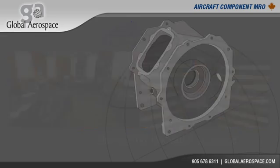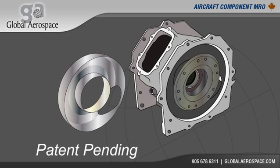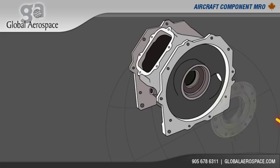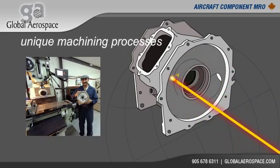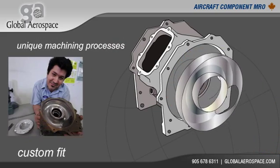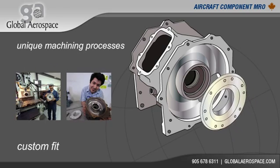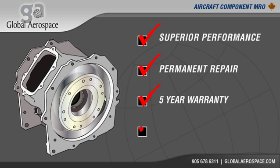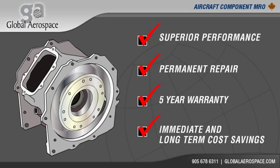This exclusive, patent-pending housing repair is comprised of a DISH insert manufactured from stainless steel, which is installed using unique machining processes that allow for a custom fit within the ACM turbine housing. Providing superior performance, this permanent repair, backed by a five-year warranty, provides you immediate and long-term cost savings.